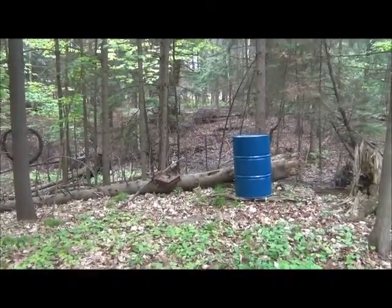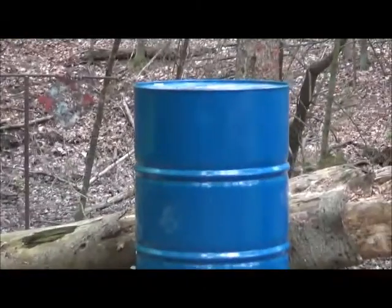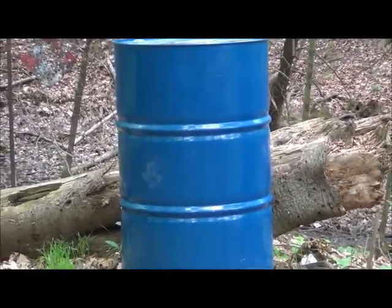Oh look at that, there's one over there. Holy shit, look at that. Well, let's go pop some holes in it with the 870. Hooray!